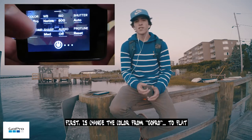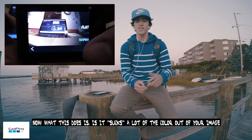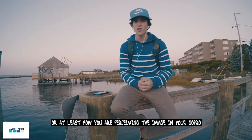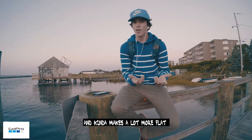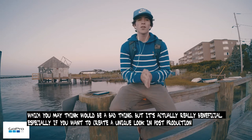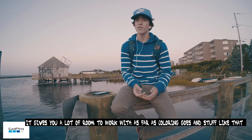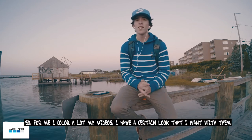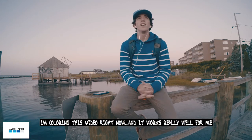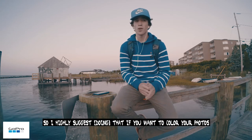So what I do first is change the color from GoPro to flat. What this does is it sucks a lot of the color out of your image — or at least how you're perceiving the image — and makes it look a lot more flat. You might think that would be a bad thing, but it's actually a really good thing, especially if you want to achieve a specific look in post-production. It gives you a lot of room to work with as far as coloring goes. I color a lot of my videos and have a certain look I want with them, and I highly suggest doing this if you want to color your footage.